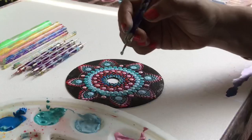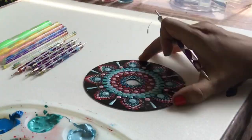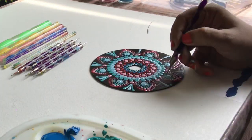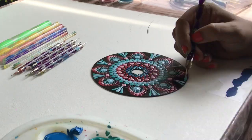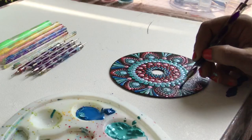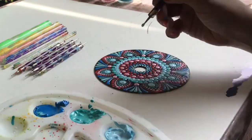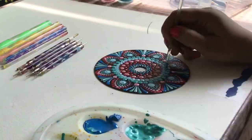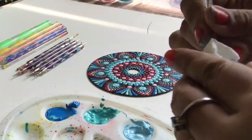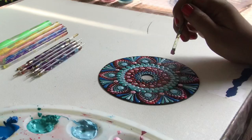Now I'm adding some swipes and swooshes, and it's done.